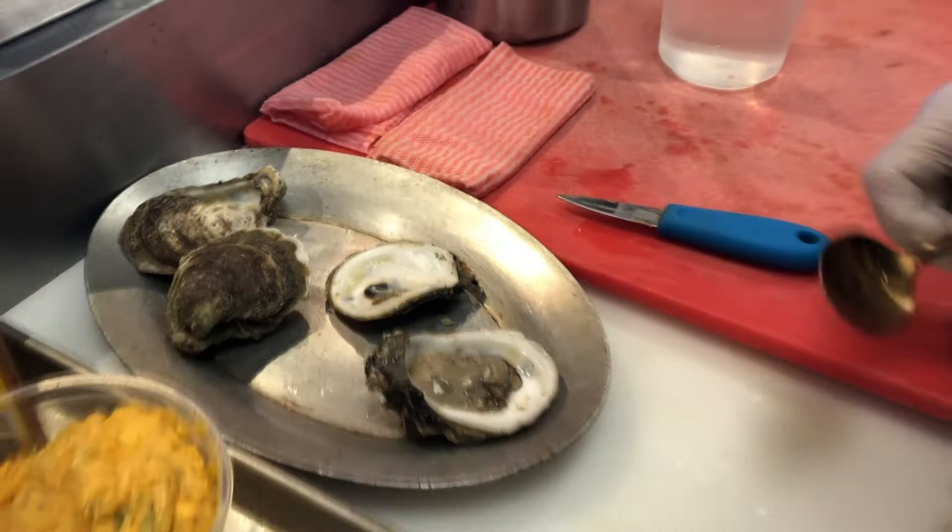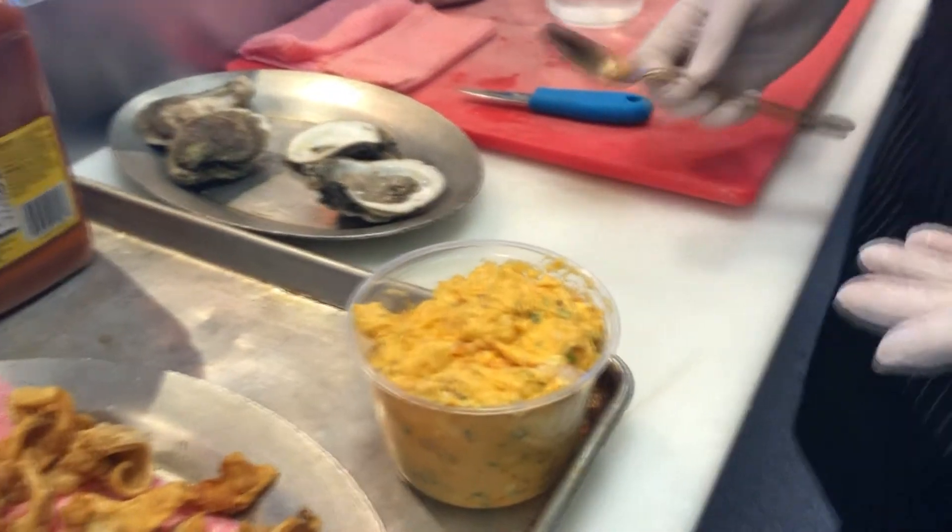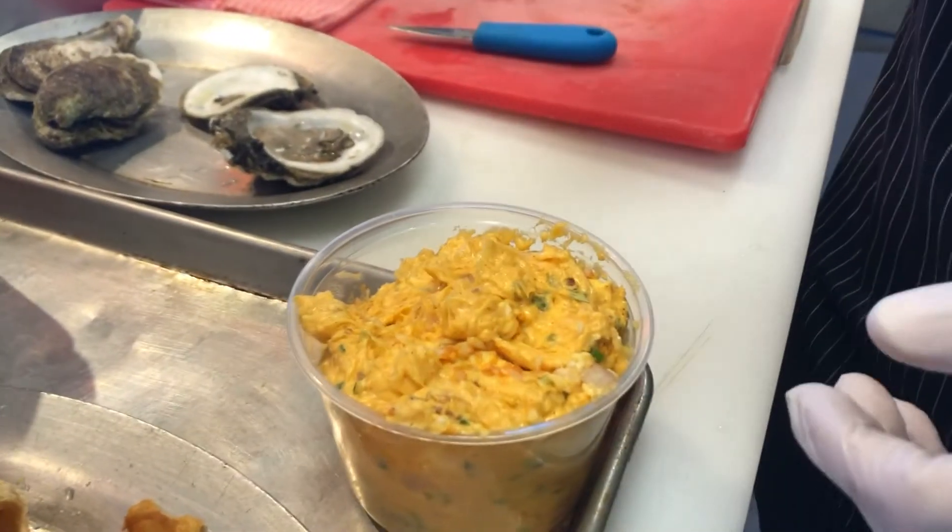Next up, I have a compound butter that we've made. It's an Old Bay hot sauce butter with shallots, garlic, and chive.